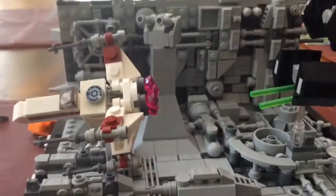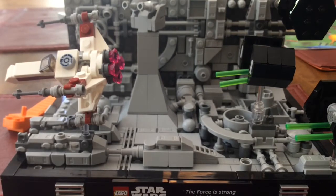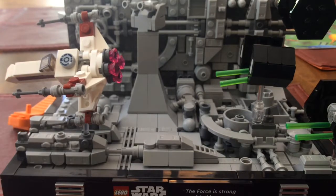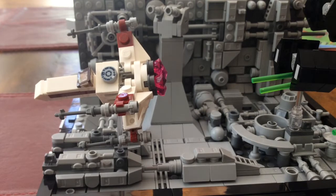That being said, I'm going to bring in the set. This is not something I think I would've gone out of my way to get, but my dad surprised me with this. And it's really cool, I have to say.